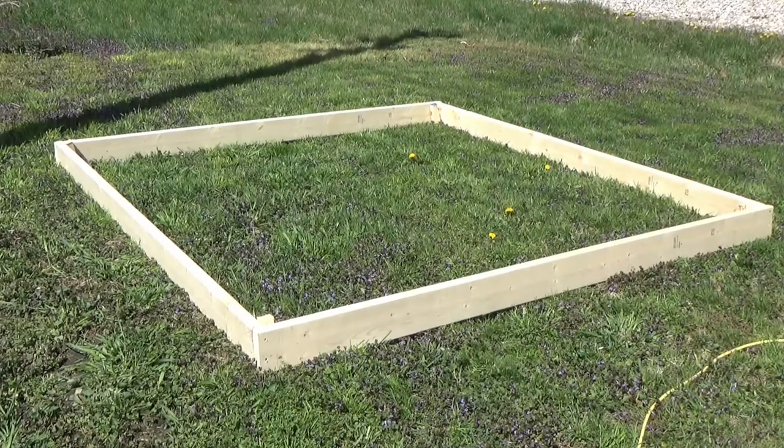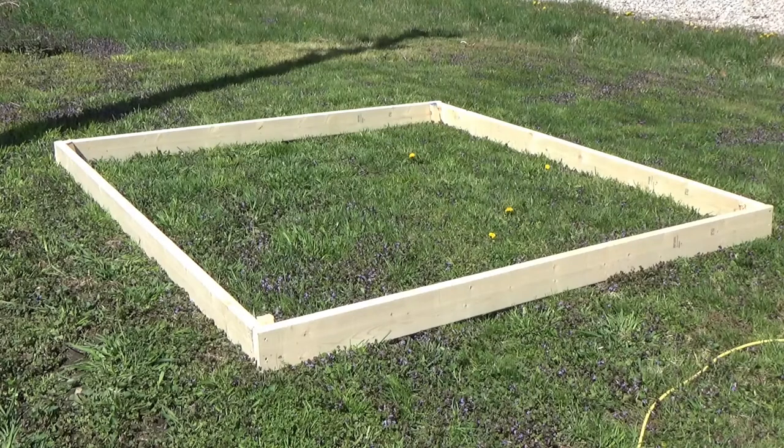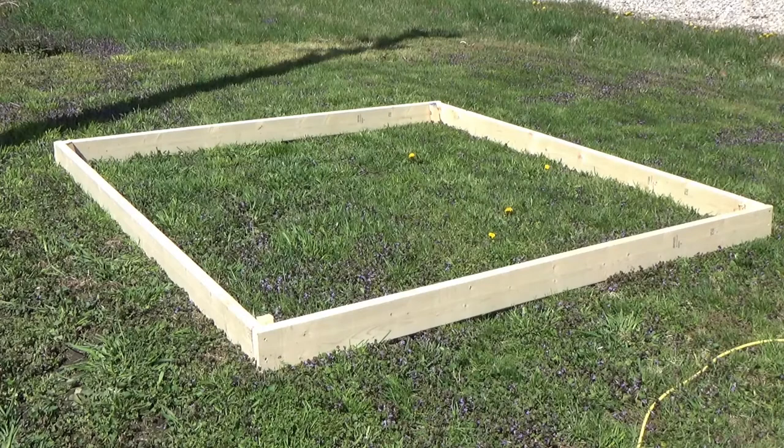Now it's all built. It didn't take that long, maybe 45 minutes. It's a very simple one that we're doing here, and if you can see, they're pegged in all four corners. So that was four 2x6s and about one 2x2.